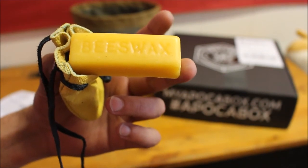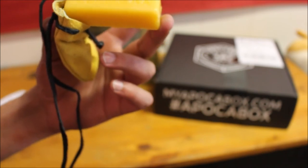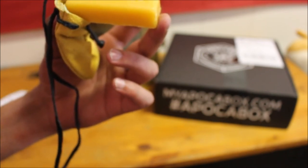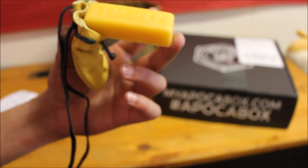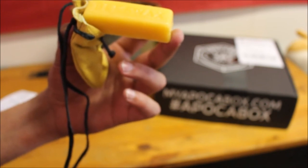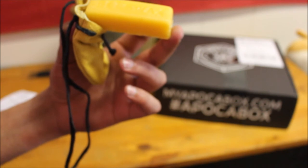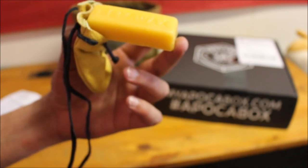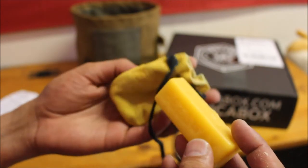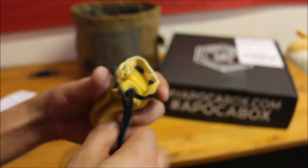Next up is a 100% beeswax bar. Creek says it's hard to nail down a specific reason to include it because there are literally countless uses — from medicinal to practical. Beeswax can be used as a flame extender by mixing it with natural tinder, to tame natural fibers from plants and trees, and with the addition of a wick it can turn into an excellent candle or lamp. You can also seal seams on your boots and dump pouch. It comes with a handy little bag to toss it in. Beeswax is good stuff.